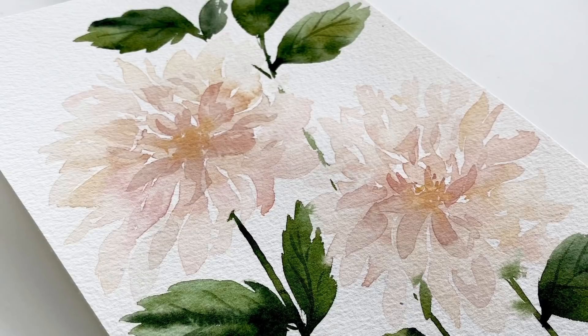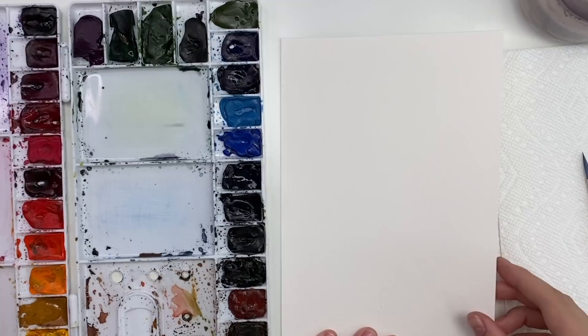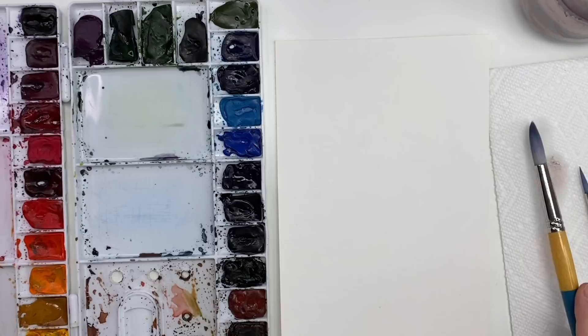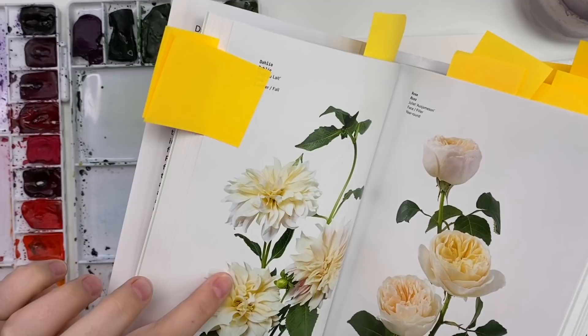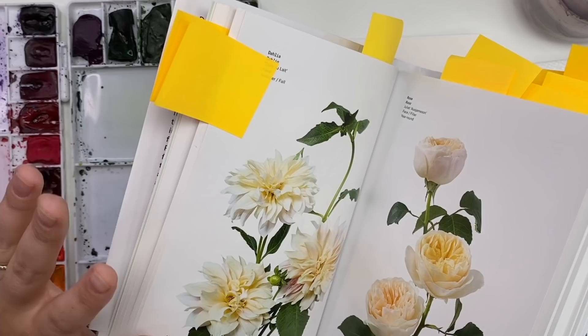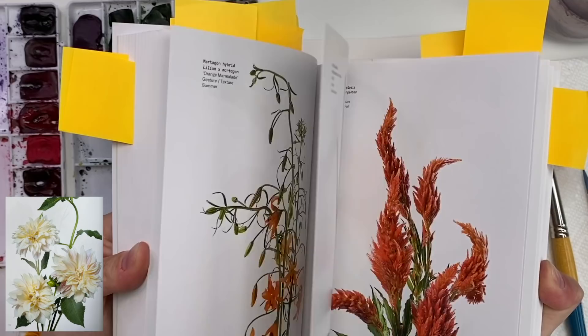Hey everyone, welcome back to another video! Today we are going to be painting some light colored dahlias, so let's do it. To start, I'm just going to go through my materials. I have Arches cold press watercolor paper, my Winsor & Newton professional watercolors, my palette, my Princeton Snap brushes in a size 6 and a size 12 round. For today's flower I'm going to be using this book, The Flower Color Guide, to give us a reference photo. I'll put a link below - I love it, it has tons and tons of flower reference photos, it's pretty great for some inspiration.